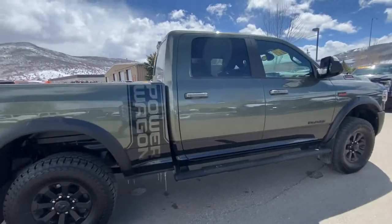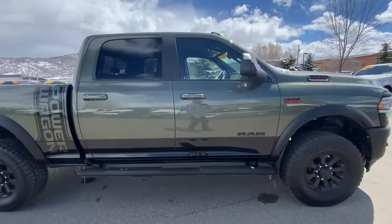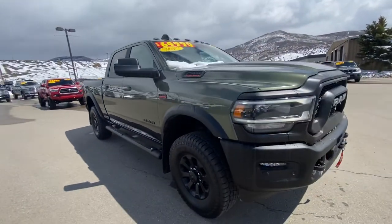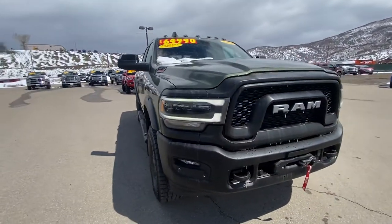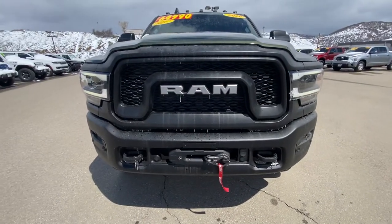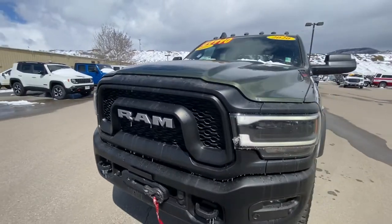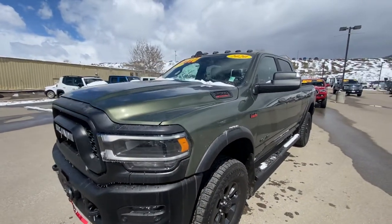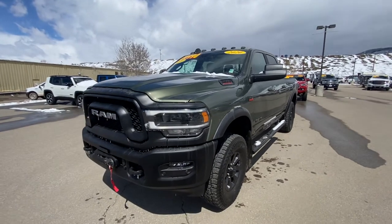Really well put together. Power Wagon — asking $64,990. Not too many of these in this color, either. Super sharp. And here is your factory winch — the only factory winch that is actually connected to the frame. LED lights. Clearance lights. I mean, it goes on and on.